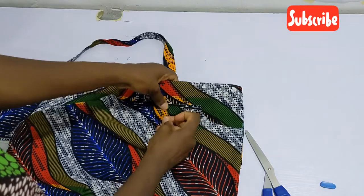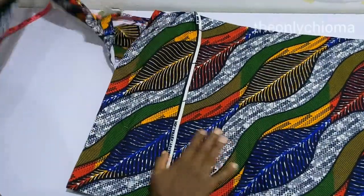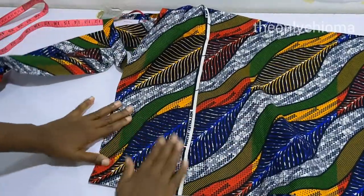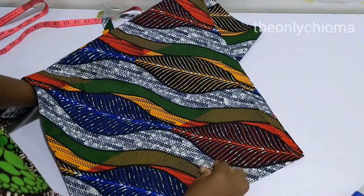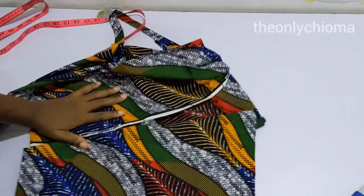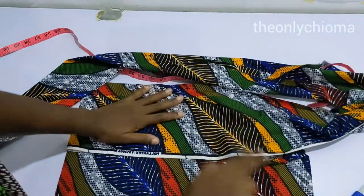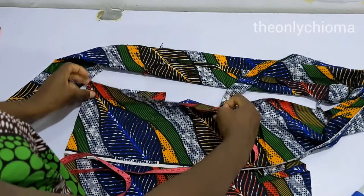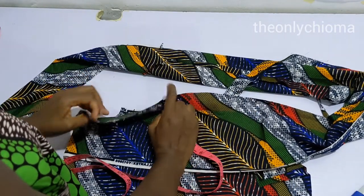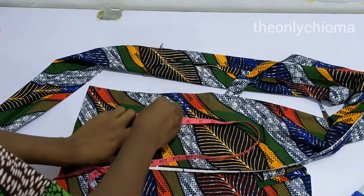I'm going to pin it down just like this and then flip it over. What I can see here now is the back. I reposition and place my tip at the shoulder point.